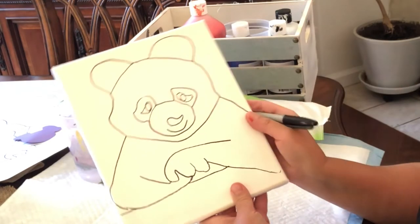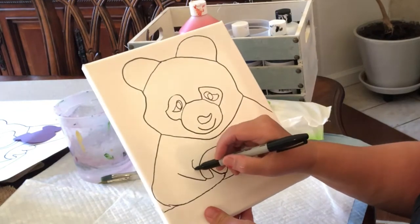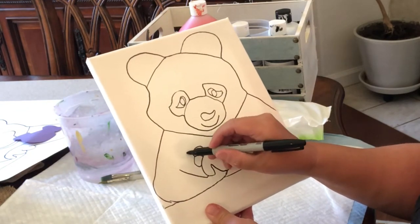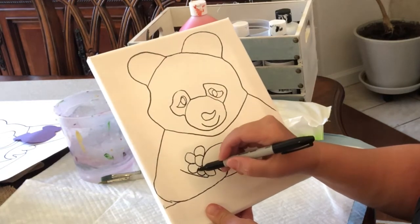One more thing to do is close off the head and the ears — and we're starting to look more panda-like. I put a little log in front, leaning up against the log. And if you want to get fancy and draw some flowers in, you can do that.